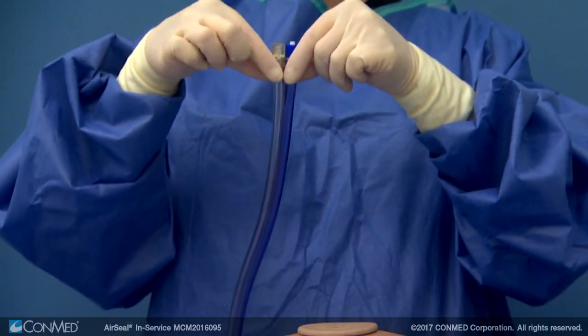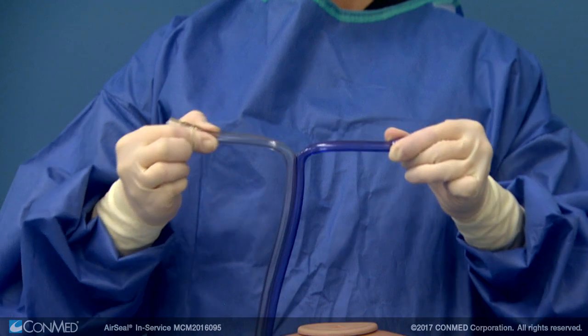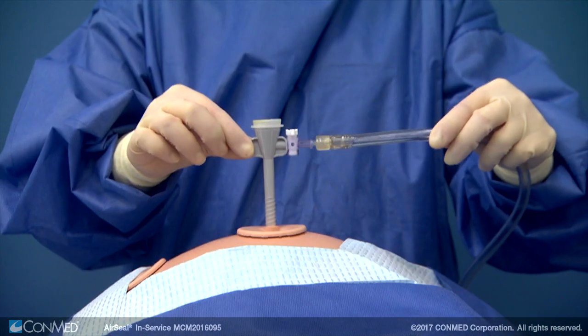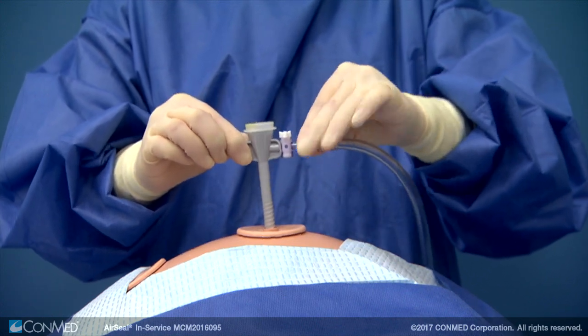Because the two trocars needed will be several inches apart, you will need to partially separate the clear and blue tubes from each other. Insert the first trocar or Veress needle and connect the clear tube to its stopcock.